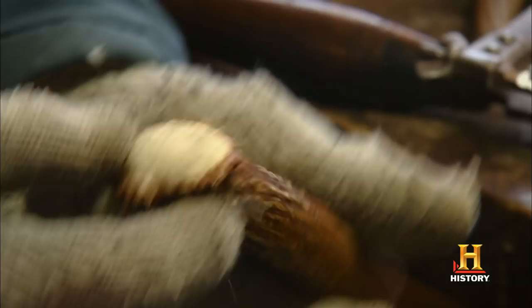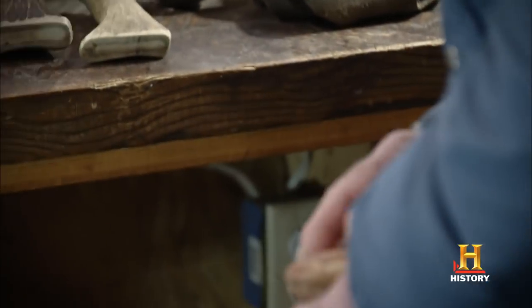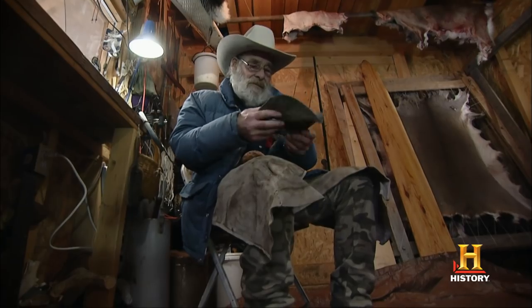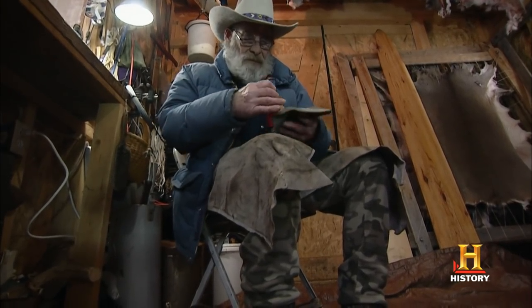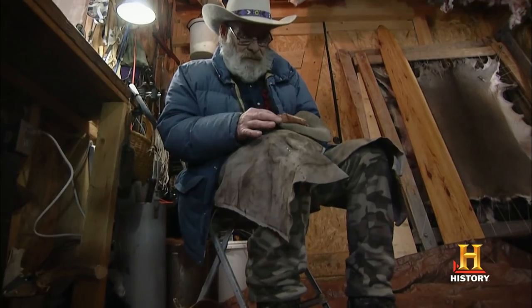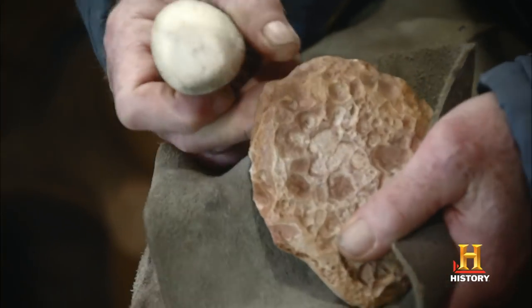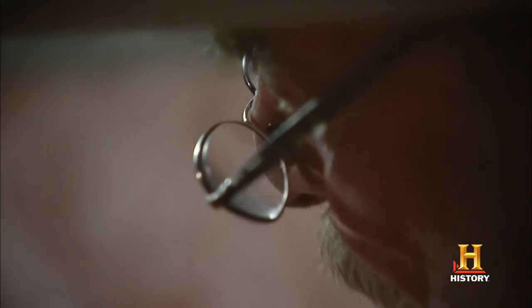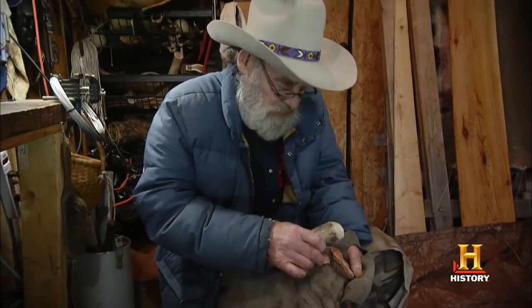Next we're going to have to make the blades, which means knapping stone. We don't have any good flint deposits in this part of the country, so some flint has to be brought in. But I've got just enough flint to at least make the two blades. First we start off with the main piece of stone. I take this moose antler and bust off a piece that would be big enough to make a three inch knife blade.